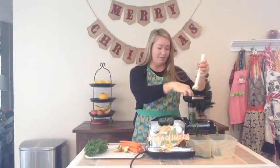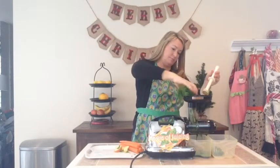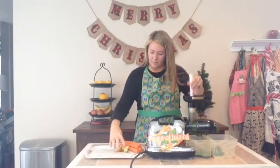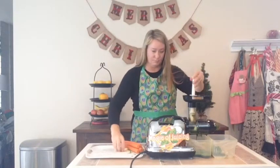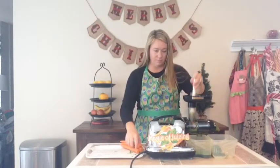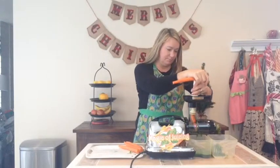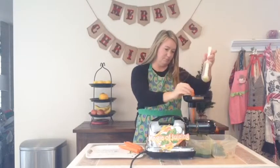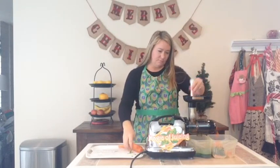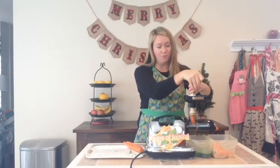I need my kale leaves. And my half apple. Always wash and clean the vegetables before juicing.